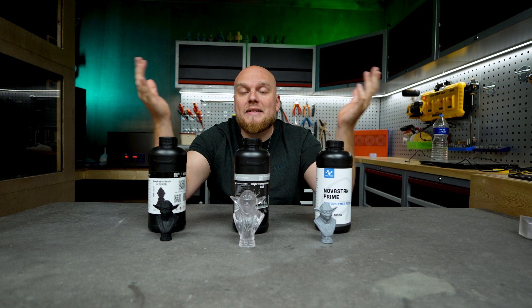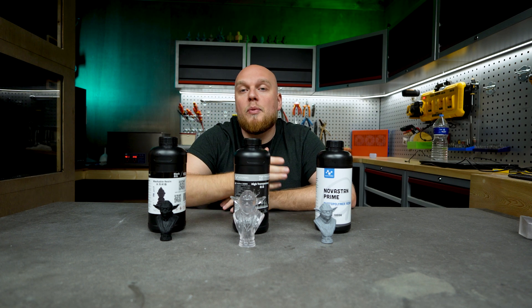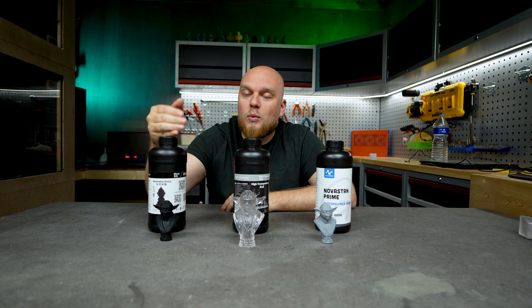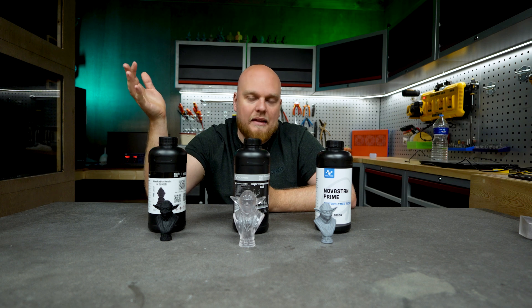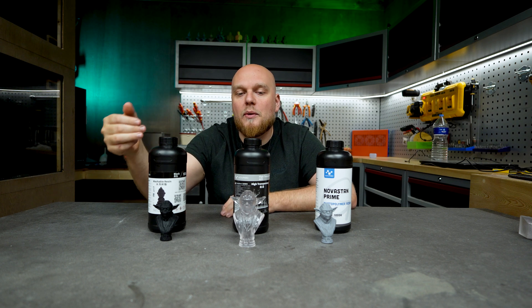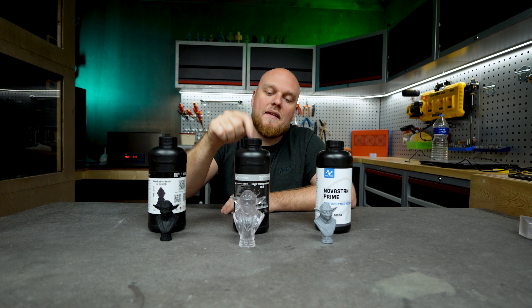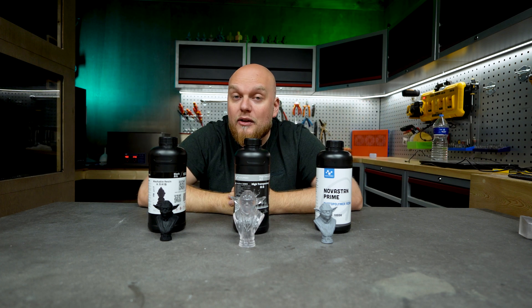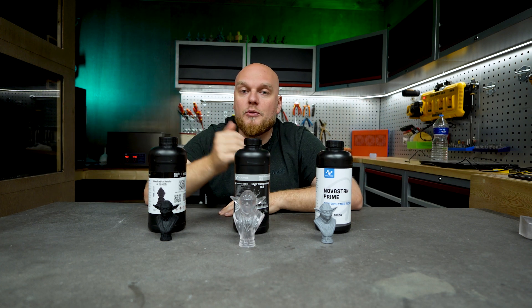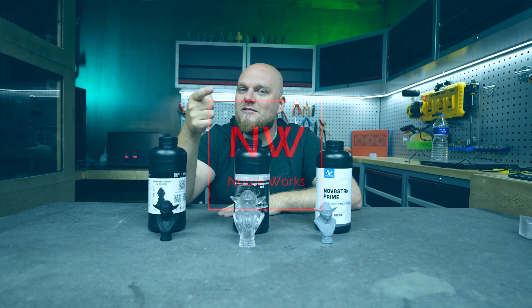Nova 3D provided a very good price-to-performance ratio with the Prime. The water washable — only get it if you find it at a steal, because there are better water washables out there. If you need a high transparency resin that doesn't yellow, the Nova 3D high transparency is the one for you. Thanks for watching, and thanks to Nova 3D for providing these samples. See you in the next one.